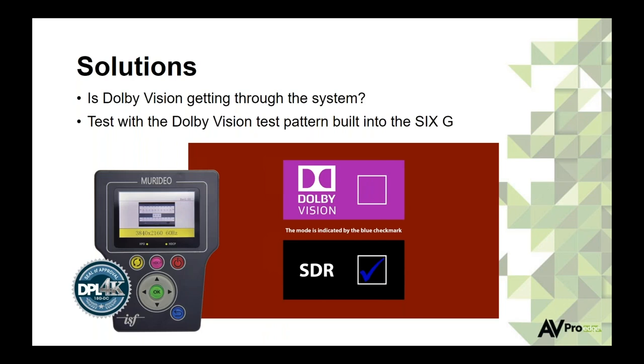For Dolby Vision testing, the Meridio 6G generator has a built-in Dolby Vision test pattern. If the screen shows a blue checkmark in the SDR box, whatever you're testing is not capable of Dolby Vision. If there's a blue checkmark in the Dolby Vision box at the top of the screen, the Dolby Vision metadata is present, the signal is getting all the way through to the display, and the system is ready for Dolby Vision. Simply plug the generator in, pull up the test pattern, press OK, and watch where the checkmark appears.